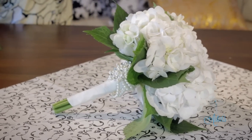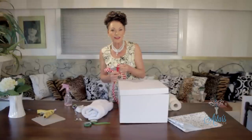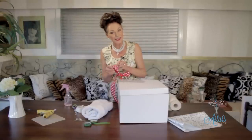I always like to present anything I'm making so that it looks like a parcel. I hope you've enjoyed that — thanks for watching and I'll see you another day!